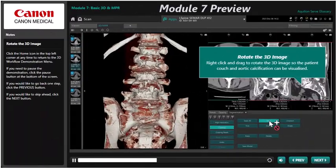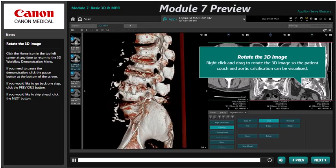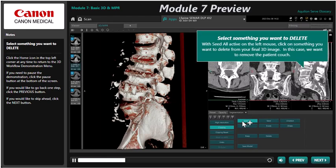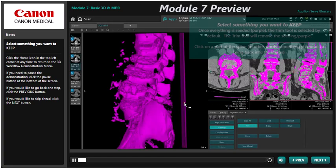In Module 7, you will learn about the 3D MPR interface. This will include an in-depth explanation of all 3D and MPR tools, along with workflow demonstrations for producing a batch MPR and two common 3D workups.